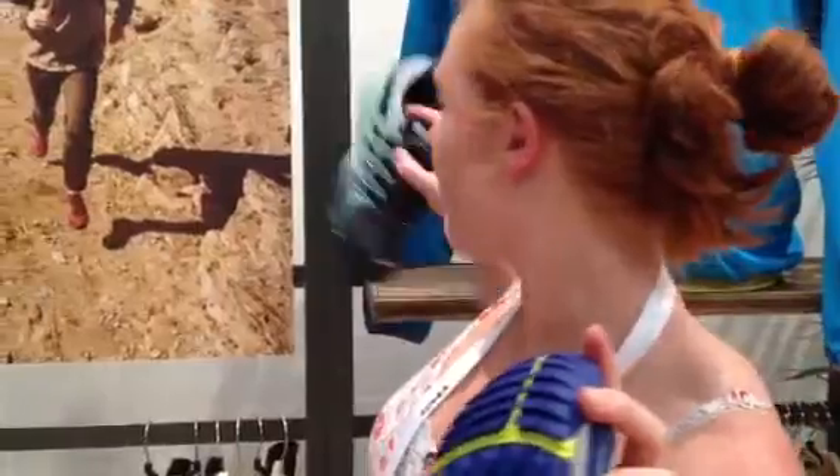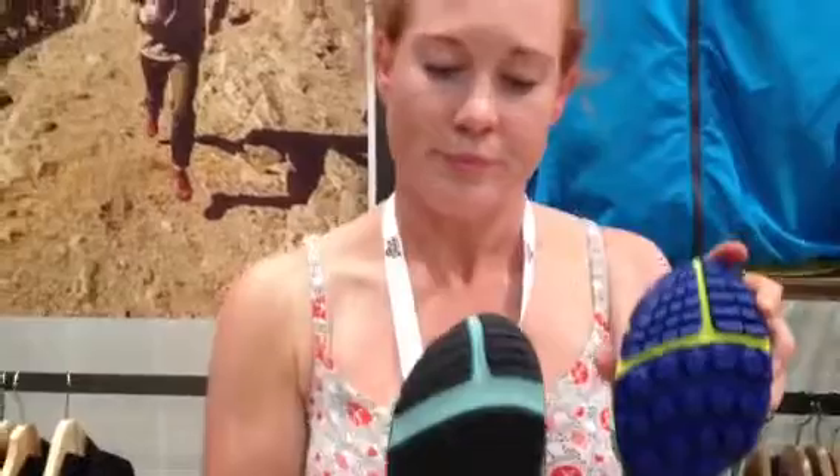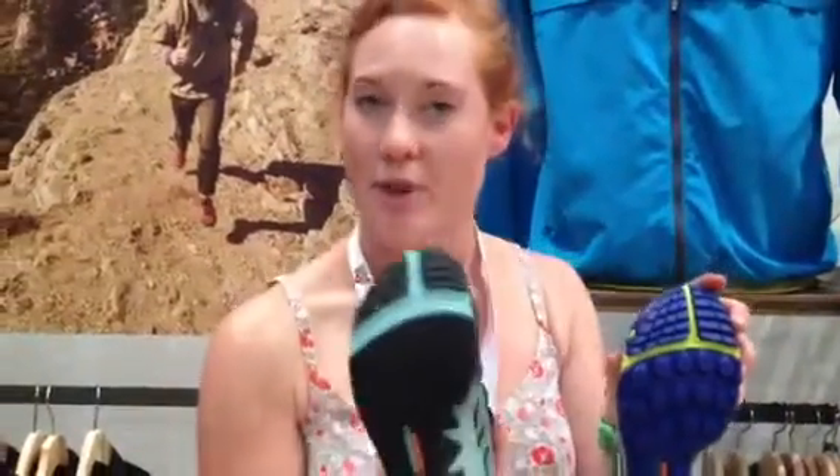They also have the Fuse Active, which is similar, but this is coming from Road to Trail, and this is Pure Trail. So you can see these in shops in February, and we'll be reviewing them soon.